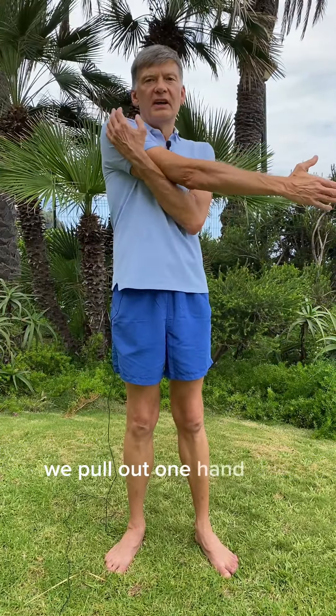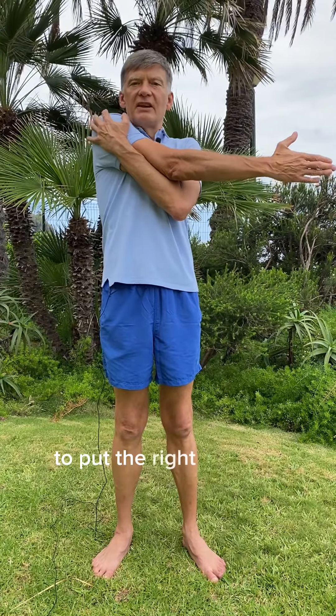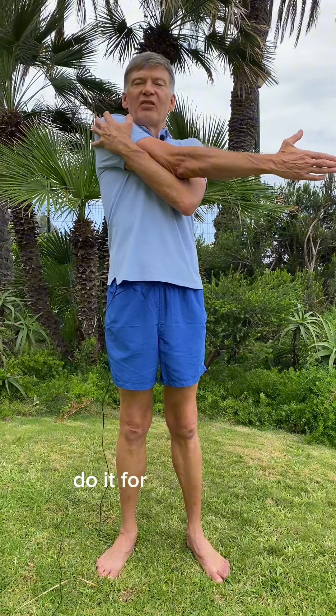We pull out one hand and use the other hand to put the right hand as close to our body as possible. Do it for 30 seconds.